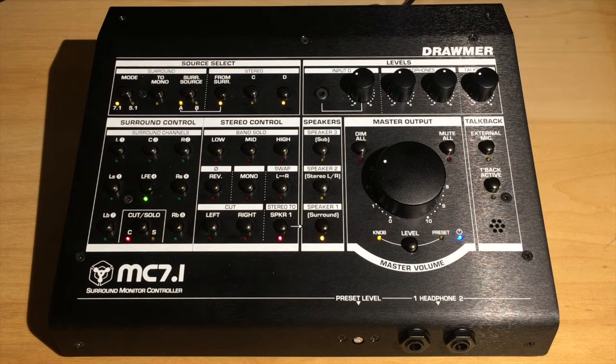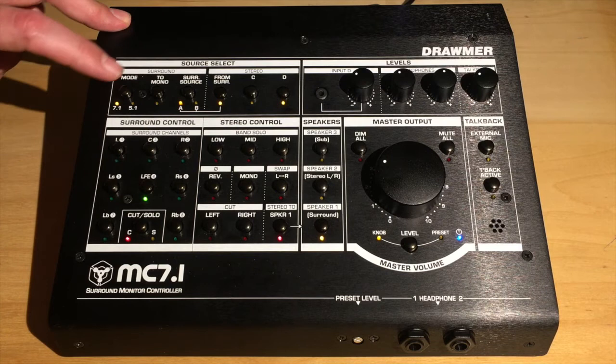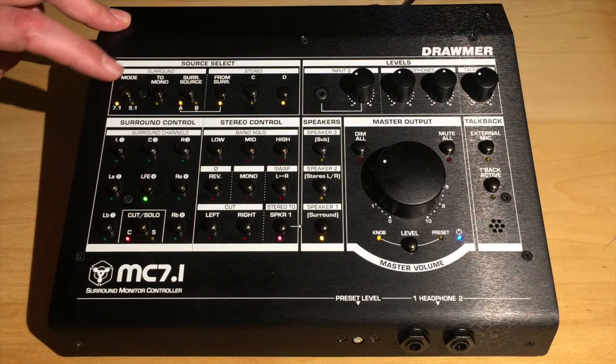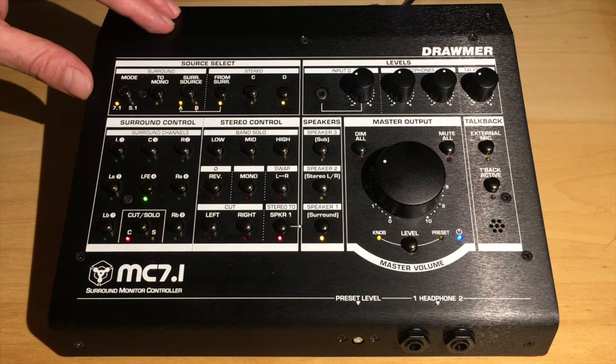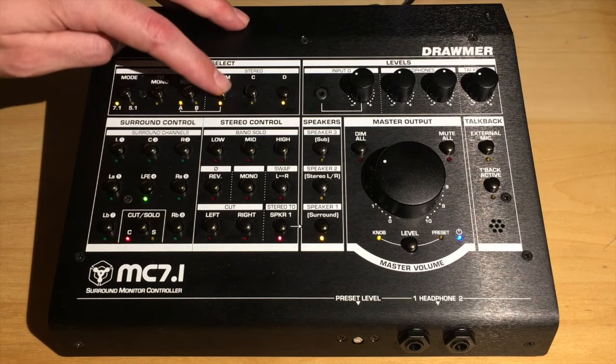Let's take a look at the top control panel. On the top left you've got your source select, and for surround you've got your mode selection — so right now we're in 7.1, or we can quickly mix everything down to 5.1 at the hit of a button, which can be really handy. You can sum all your surround signals down to mono, and that's going to send a mono signal to all your surround outputs. You can select your surround source here, which is your input selection, so surround input A or B. Then you have your stereo select, so you can sum the surround signal down to stereo.